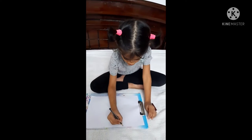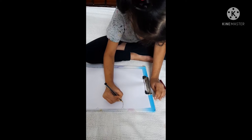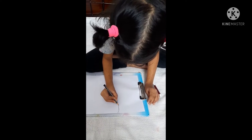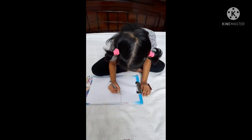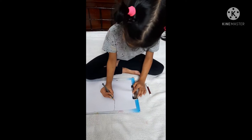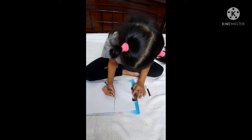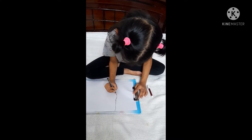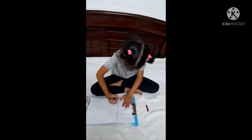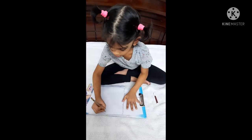Next we should draw small, small circles. Now we're done. Let's go for the other side.